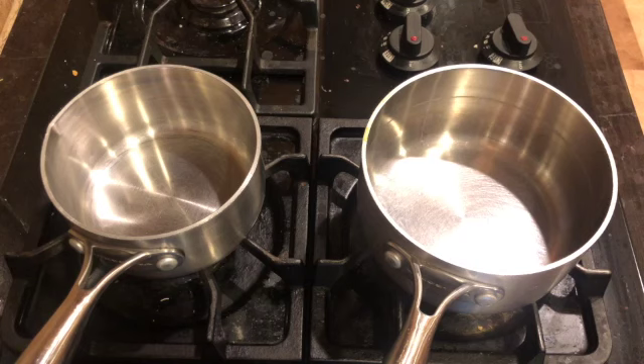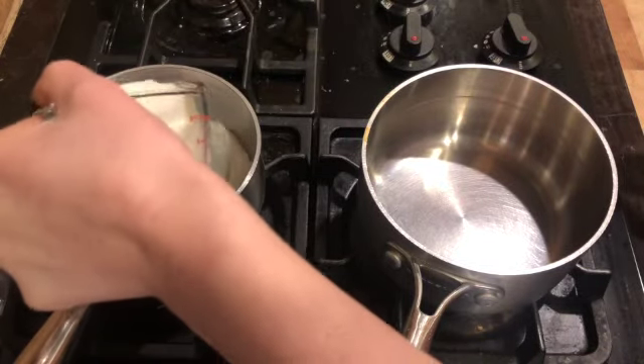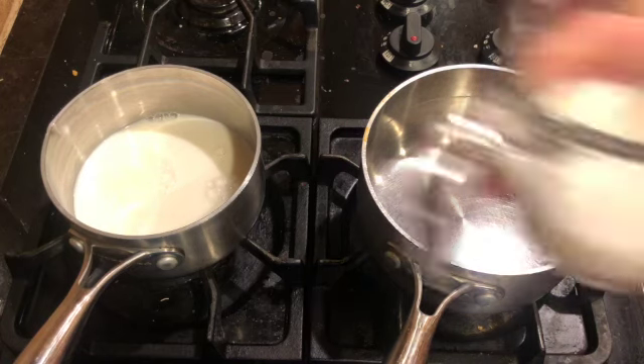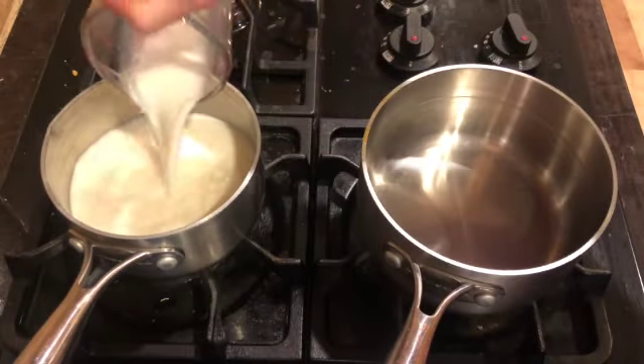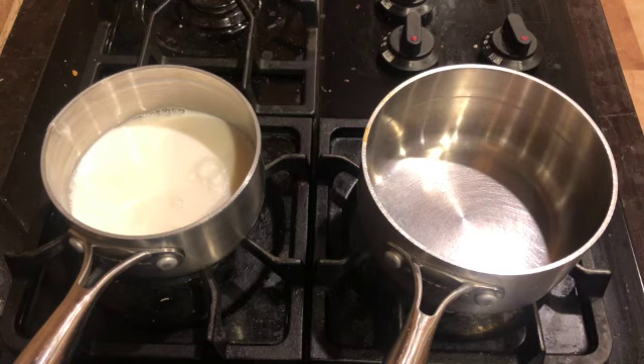For milk we need one and a third cups. I start with one cup of milk, add that, then measure out a third cup and add that as well. So we have one and a third cups of milk in the small saucepan. I'm going to go ahead and turn the stove on to medium heat.